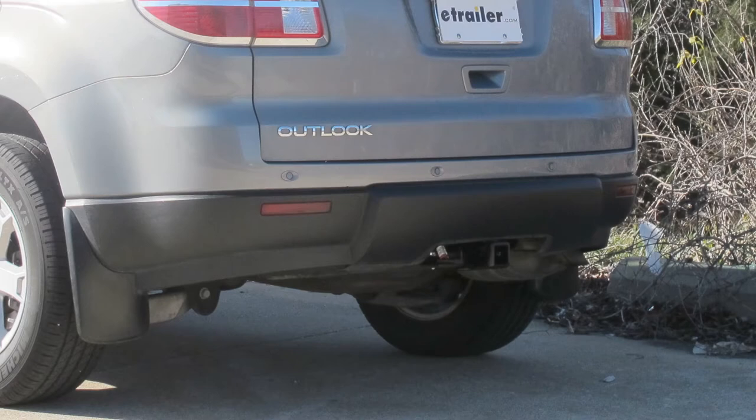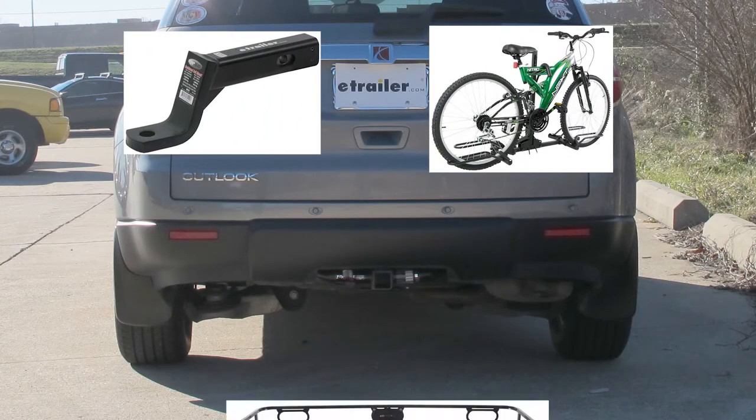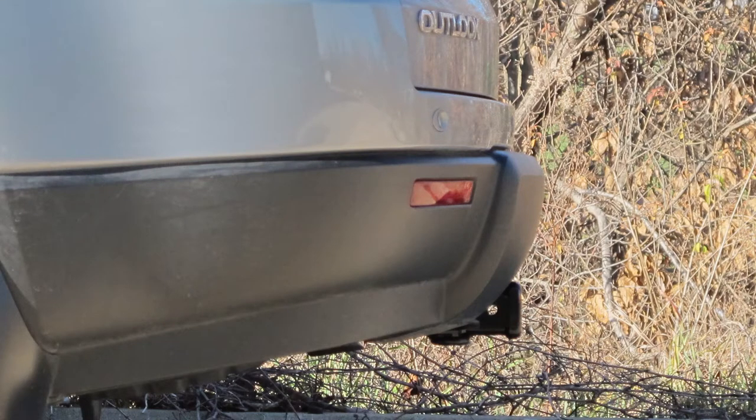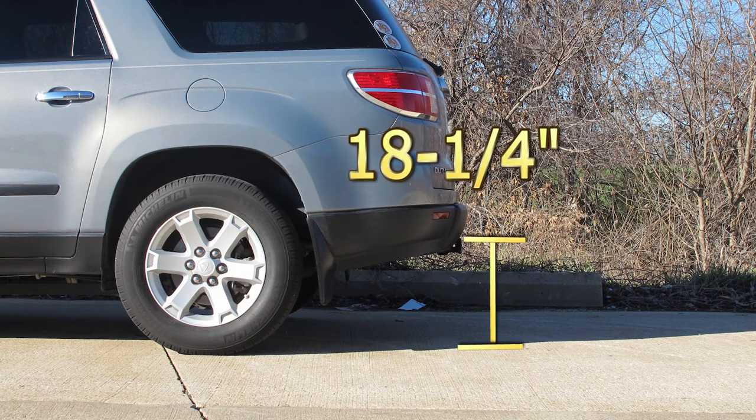This is what the hitch looks like when it's installed on the vehicle. Next we'll give you some measurements to help in selecting accessories such as a ball mount, a bicycle rack, or a cargo carrier. From the center of the hitch pin to the outside edge of the bumper, we're looking at 3.25 inches, and from the top of the receiver opening down to the ground, 18.25 inches.